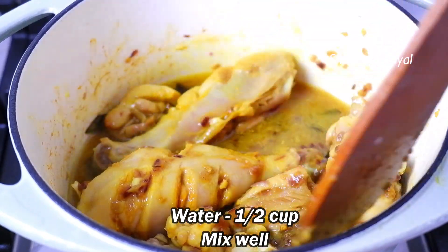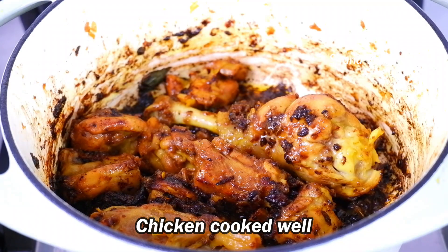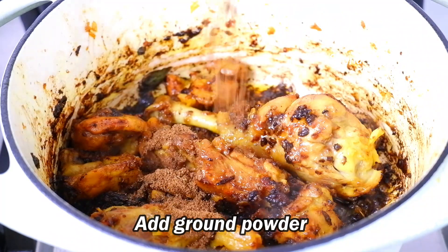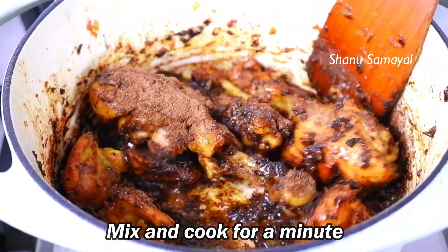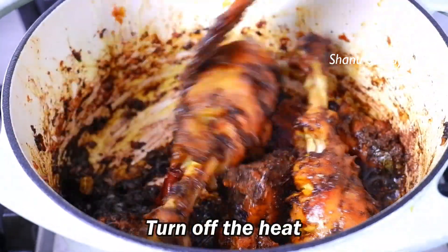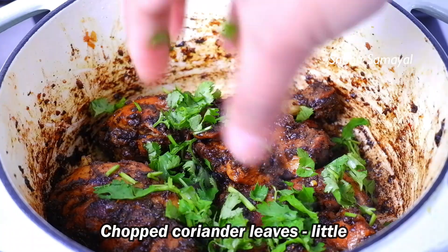Put it in a nice color. Look at the color. We have to dry it out. We have to add the powder. Keep the chicken cooking for almost a minute. Put a fresh texture on it. The color is coming along nicely.